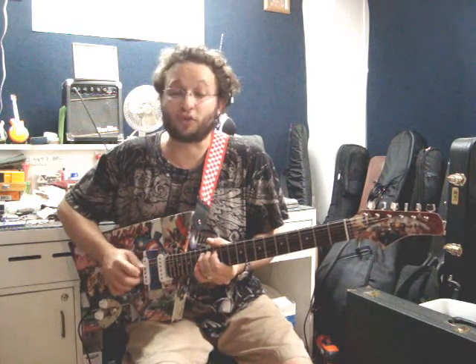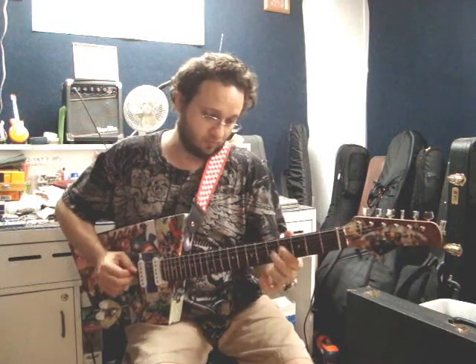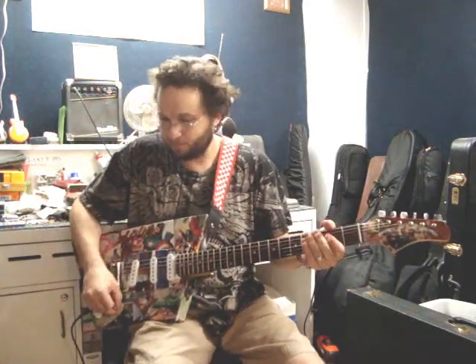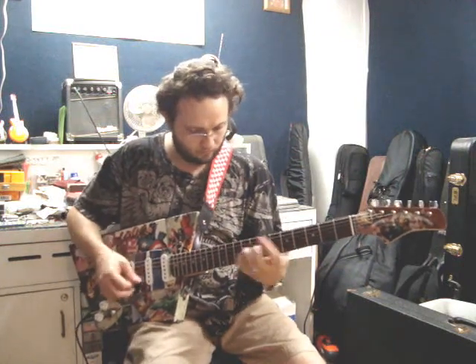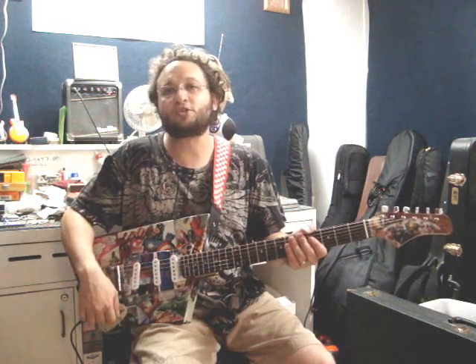The sustain is amazing on this one. Then again, hollow bodies do sustain beautifully. You can clearly tell that it's really easy to access the controls. The middle pickup is reverse wound, reverse polarity, so in the notch positions you have hum canceling. In each individual position you have some hum, but it's whisper quiet comparatively to typical other kinds of single coils — you can use it.